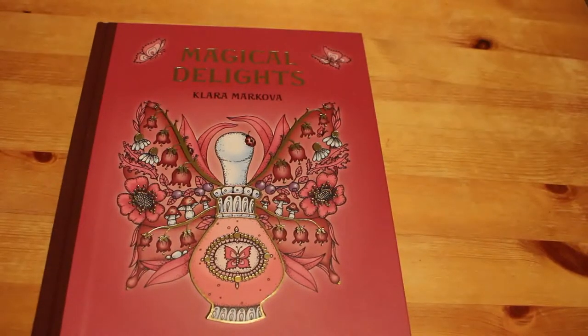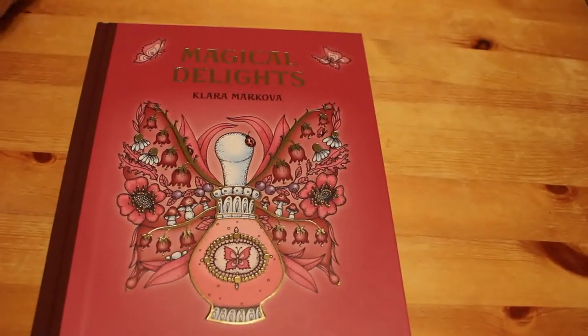Hi guys, it's Andrea. Welcome back to the channel. I know you've probably all seen this book, Magical Delights by Clara Markova. I've only just been able to get hold of it, mainly because of the cost. It cost me £30 to get it shipped via Etsy, so it's a very expensive colouring book for me.